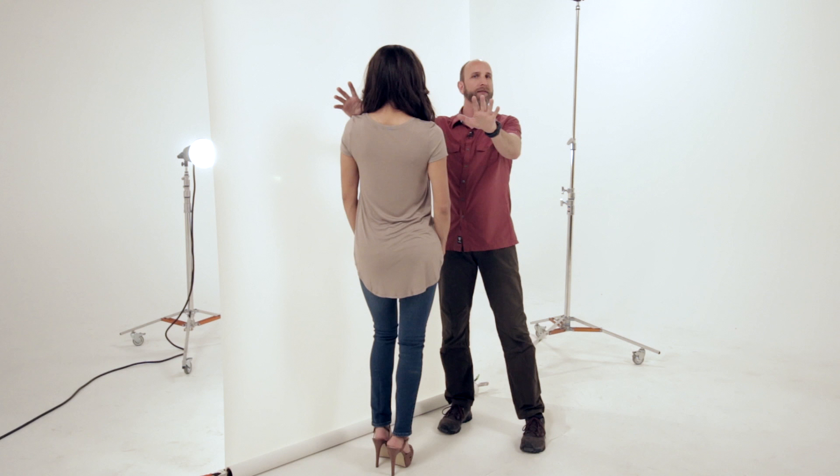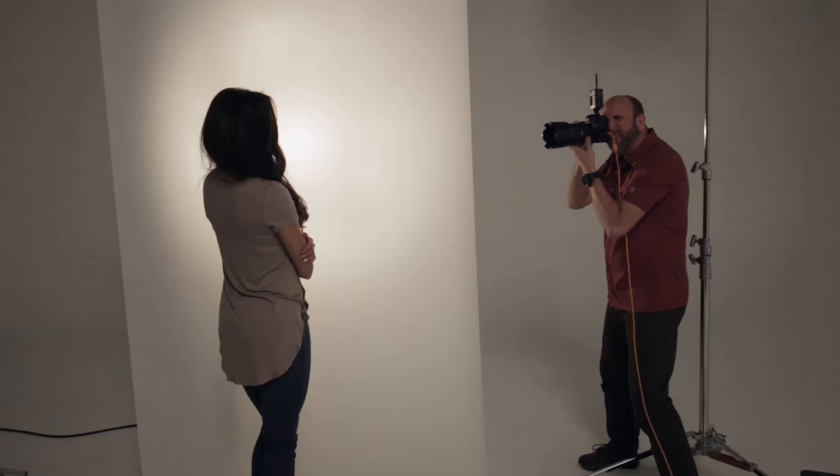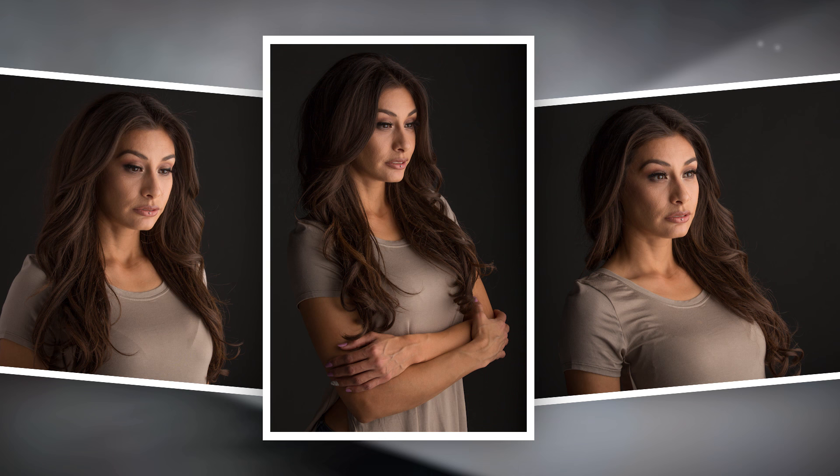We're starting with beautiful portraits. Alba is facing the Translume and that backlight illuminates the whole sheet, giving us beautiful soft light on her face for spectacular portraits. Let me show you exactly how that looks.